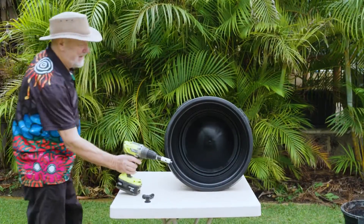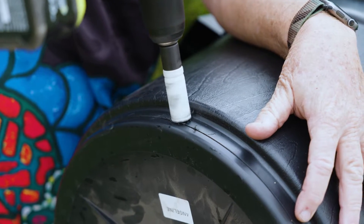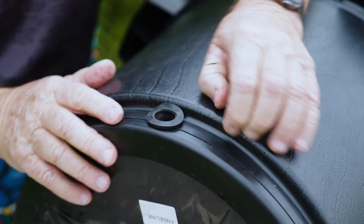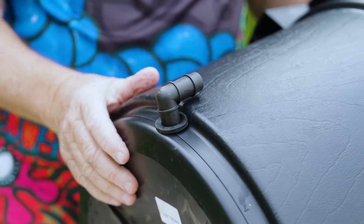This pot doesn't have any drainage holes, so I'm going to drill just one hole on the sidewall down near the base. Then I insert a grommet — this is basically a rubber sleeve — followed by a poly elbow.